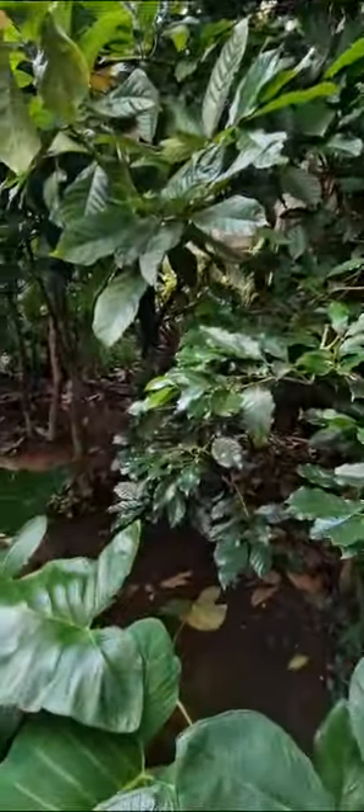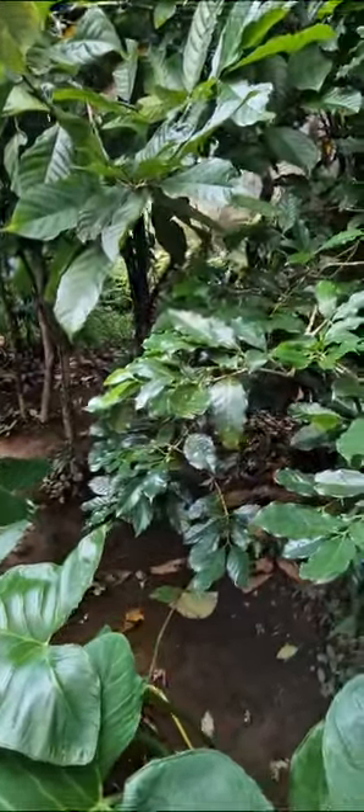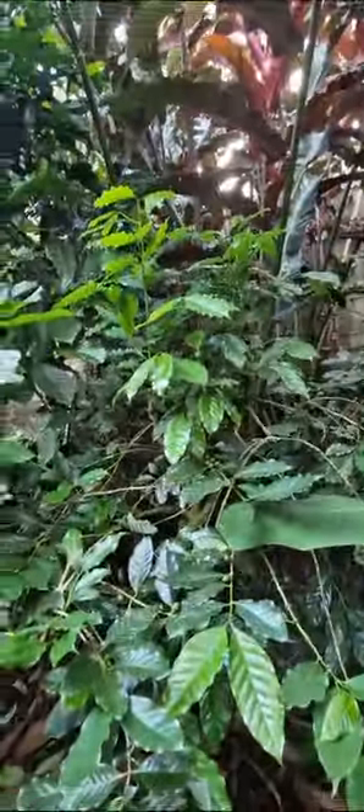And this is the coffee plant. There are two types of coffee. This one is Arabica coffee and Robusta. This is the Arabica tree — it has smaller leaves. And this is Robusta — it has big leaves.